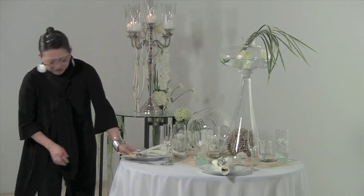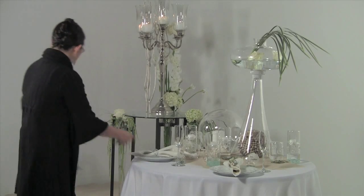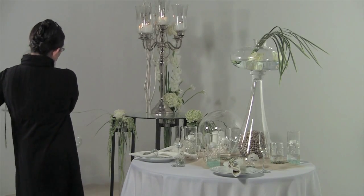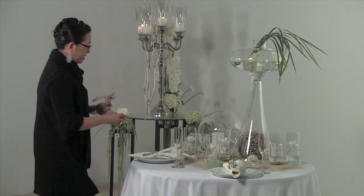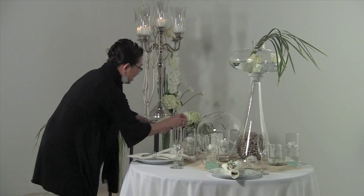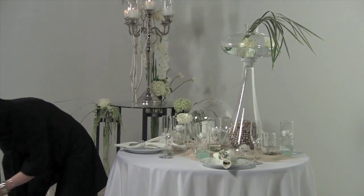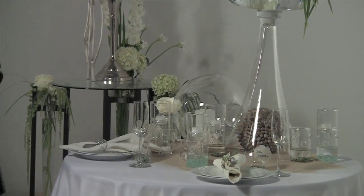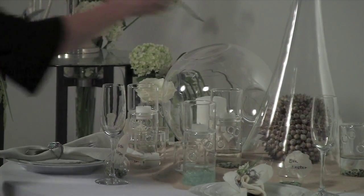Now we're going to design a little bit of flowers into this. We did have some roses up in the main feature table as well as up in the balcony, so we might use some roses in some of these vases back here. They're full-blown open roses — quite beautiful. It gives you lots of visual and it looks very nice.